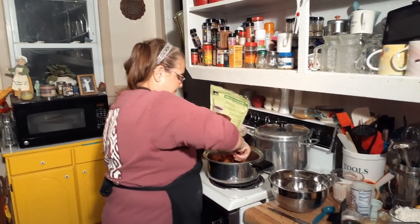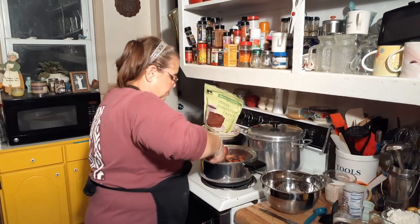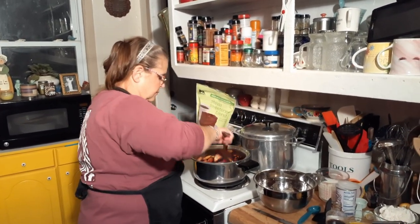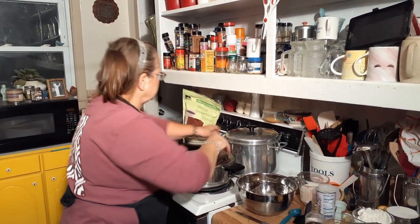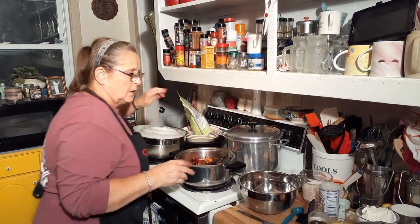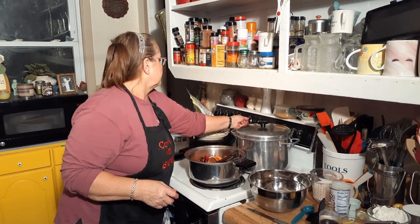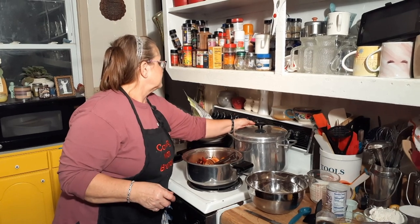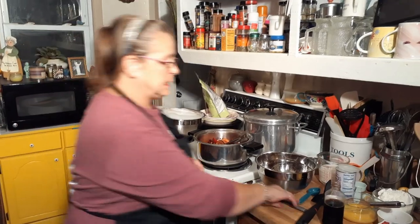I'm just basically going to warm them up — mix that sugar and the lemon juice and everything together with the butter. Okay, that's probably done enough, let's just turn that down. Now I'm going to melt a stick of butter in the oven. I'm just going to put it on about 350 right now to melt that butter.